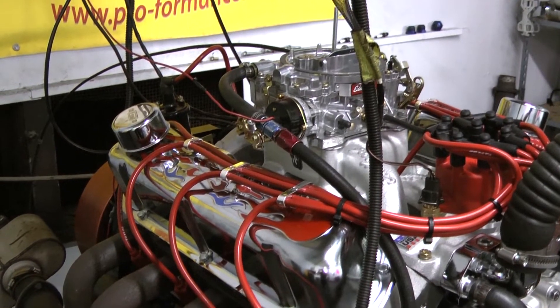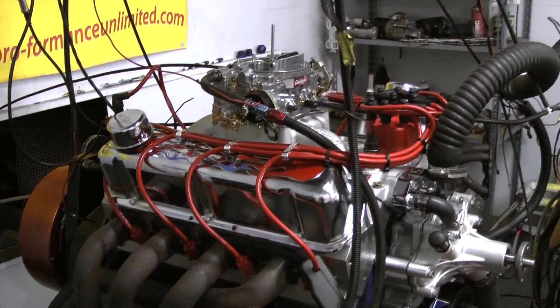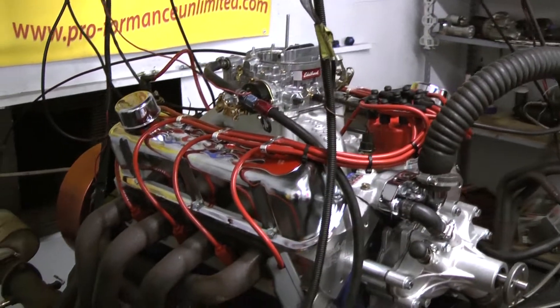For the valve train on the motor, we're running a stainless steel roller rocker with Manley push rods. For the distributor, we're running MSD Pro Billet.